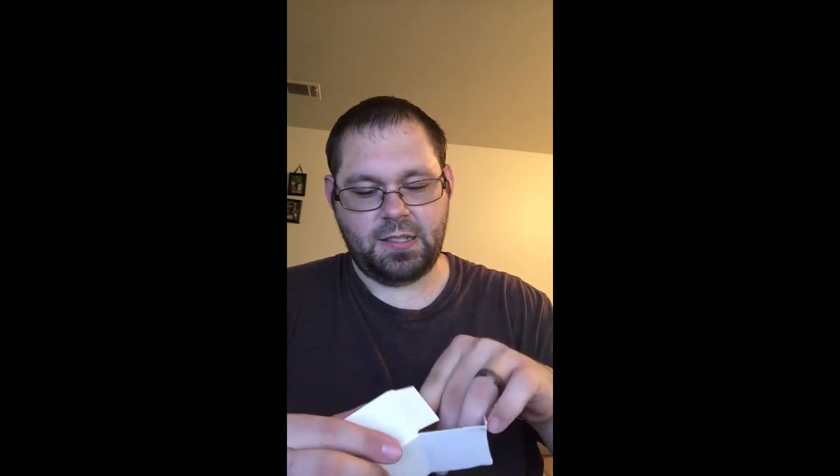Looks like there are two bulbs. They're a little bit smaller than I imagined, but it's pretty cool. I'll light it up in a minute and see what it's like.